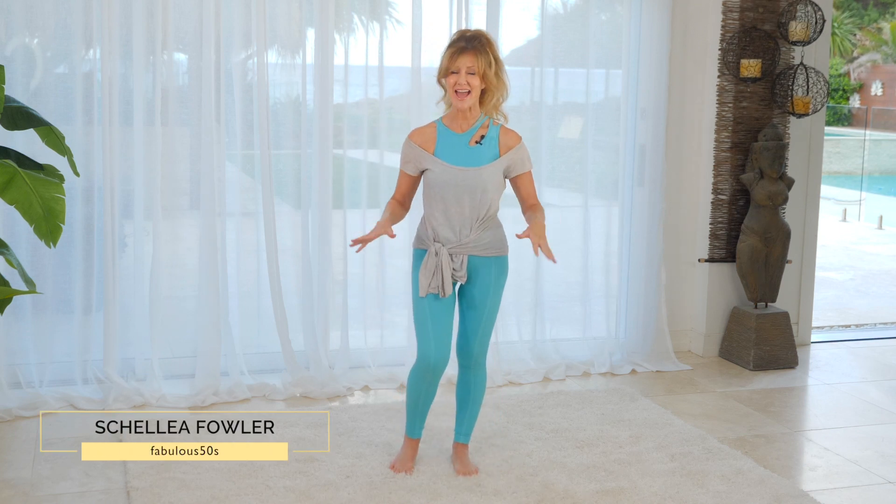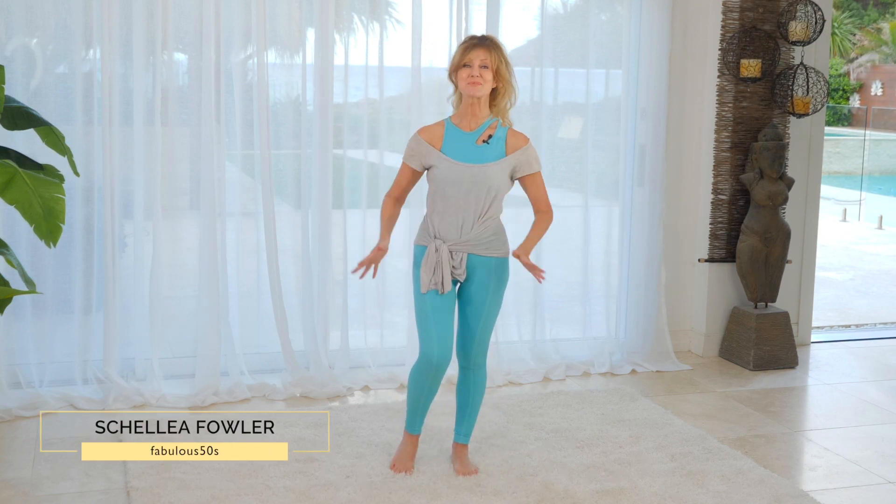Today I'm going to show you how to activate your abs, your arms and your glutes. A lot of people say, what does that mean? Well, today I'm going to share all of those answers with you.